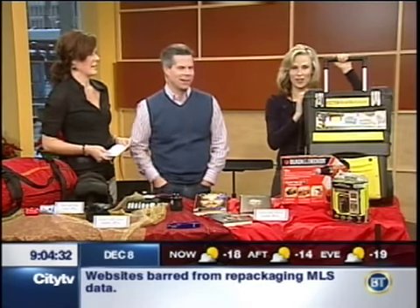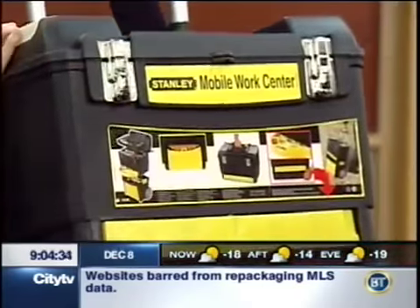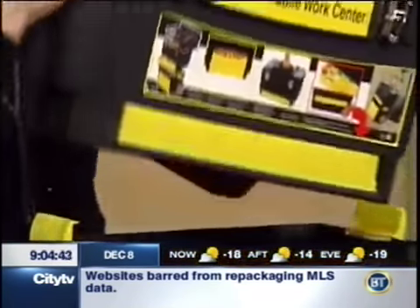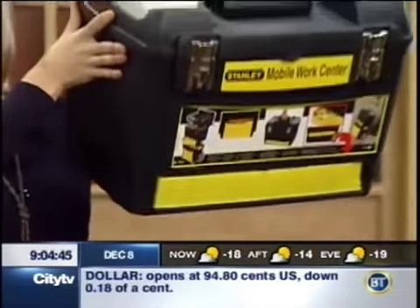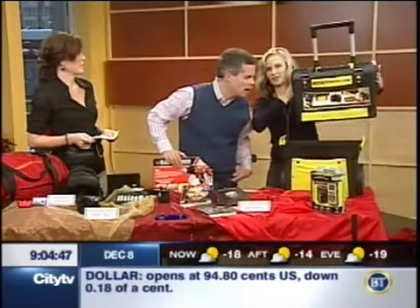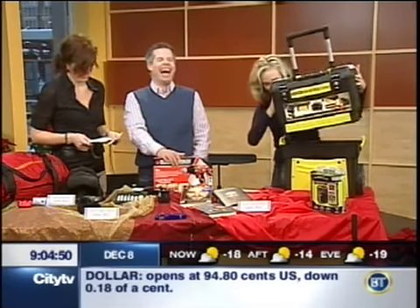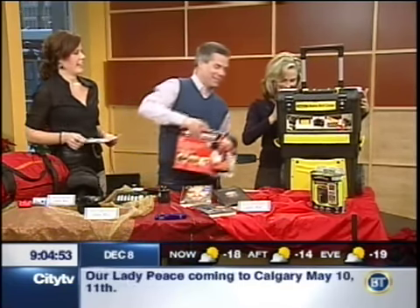Who wouldn't want one of these as a handyman? The toolbox can actually snap off of the wheels. And that's a really inexpensive gift from the Home Depot for a handyman at $43. With the wheels and everything - isn't that awesome? That's really clever. Much easier to get around the job site or in and around through the home. Off you go to fix something!